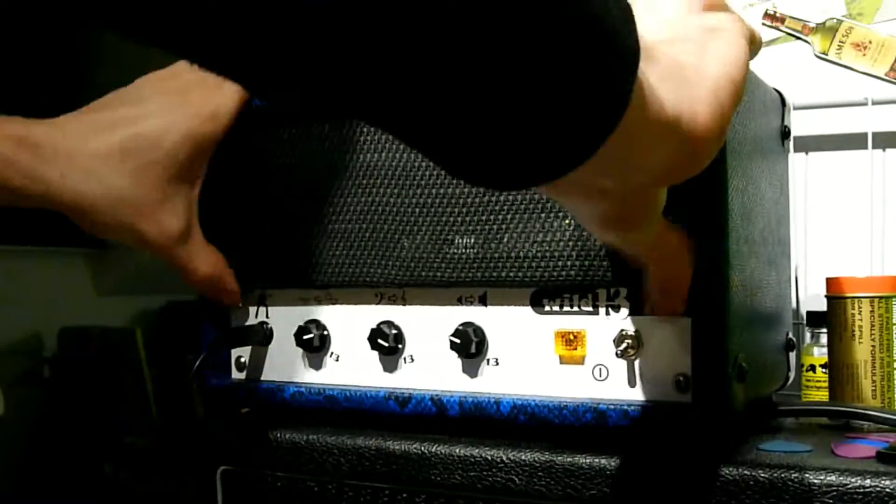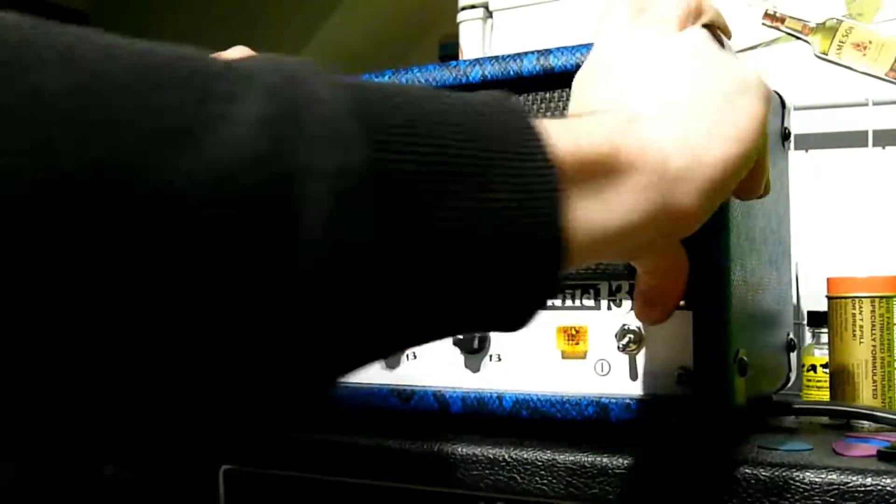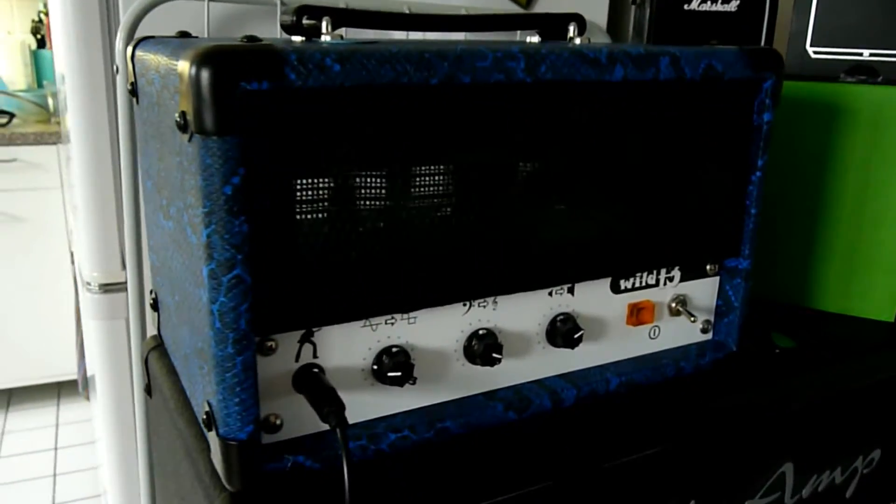That's it! We are ready with our very own Tube Amp! Next time, I will give you a small sound demo.